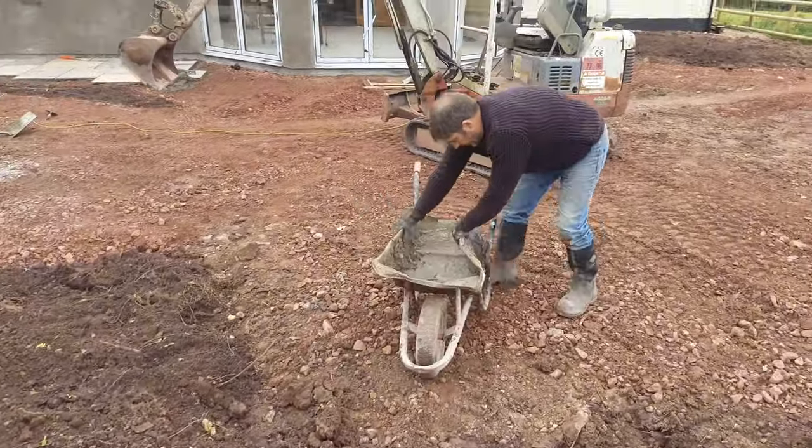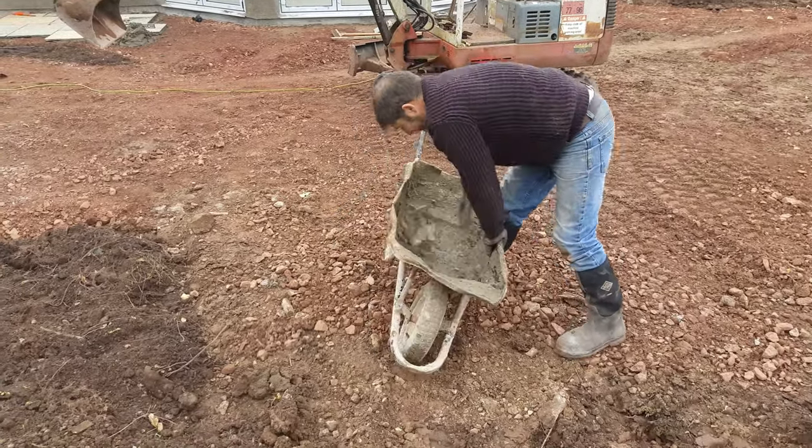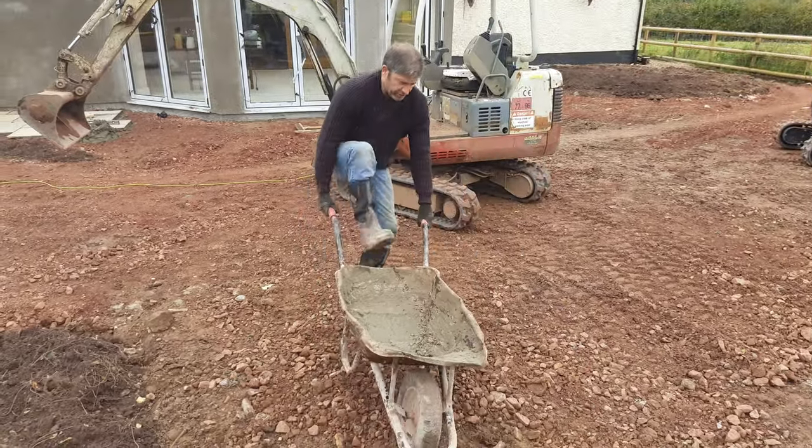See what the digger did to that. Pull that out. Right, we'll be able to use that for the rest of the duration on this job.